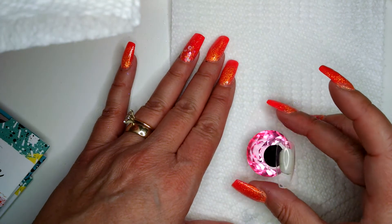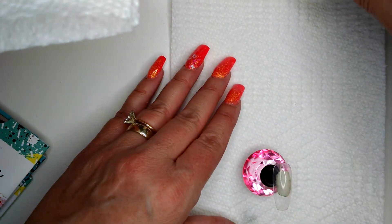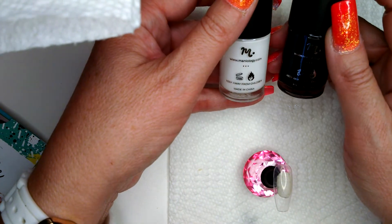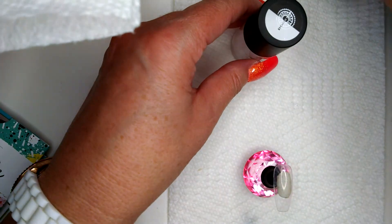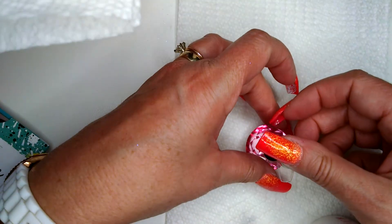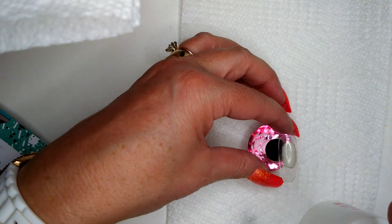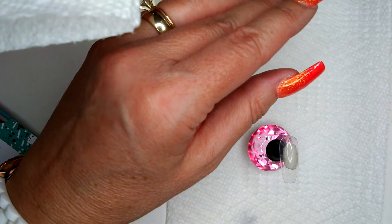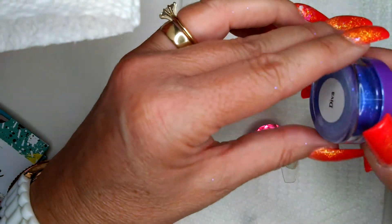Hi there, welcome to my channel. I'm going to be doing an acrylic overlay using acrylic, and then I'm going to use some stamping plates with Maniology polishes and try something new. I'll be using Speed Clear from Young Nails, Easy Flow, Voodoo, and just some loose glitter.